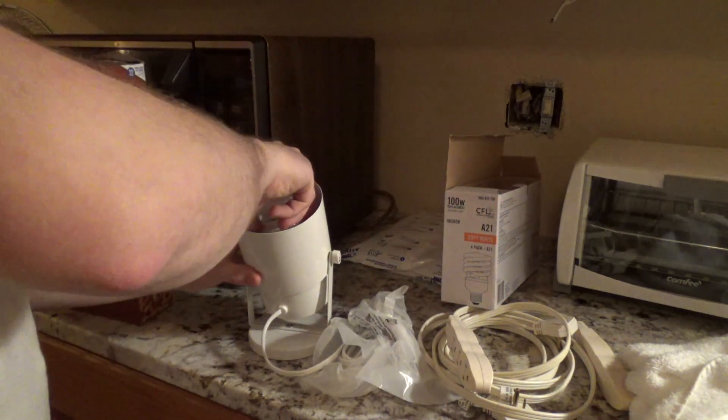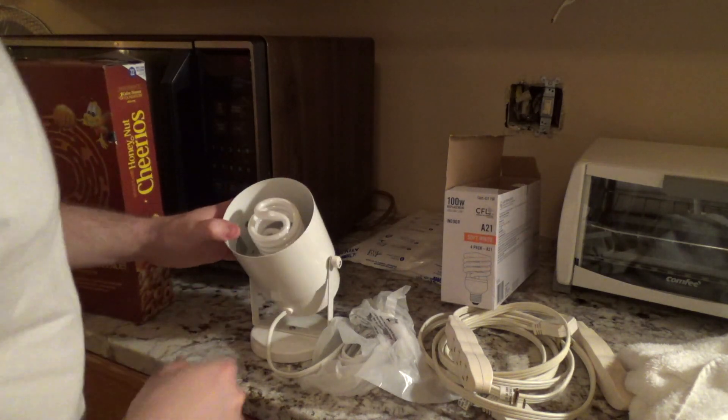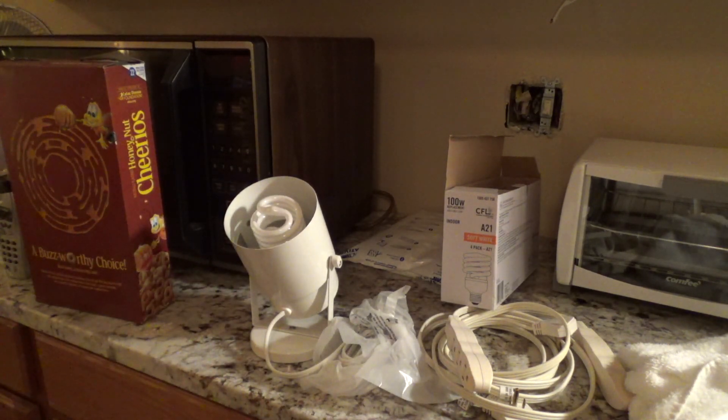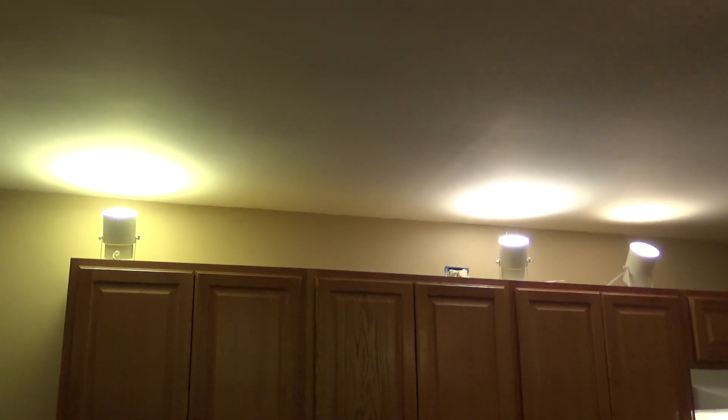They do sit down and they're pretty deep, so that should be better. Yeah, that might be okay as far as bulb longevity goes. So let me put these up — I'll at least get the left side done — and I'll come back on video so we can see what it looks like. I put three of the fixtures up. This one has the 100-watt CFL, and I hate it.